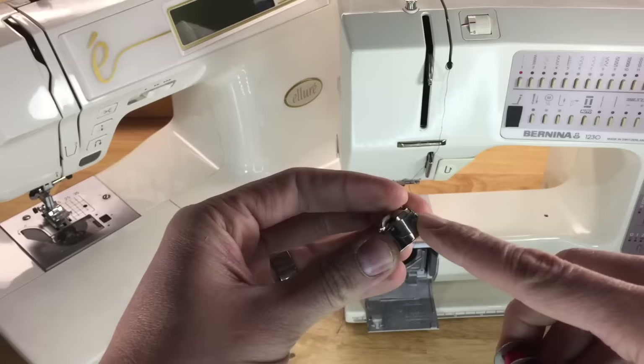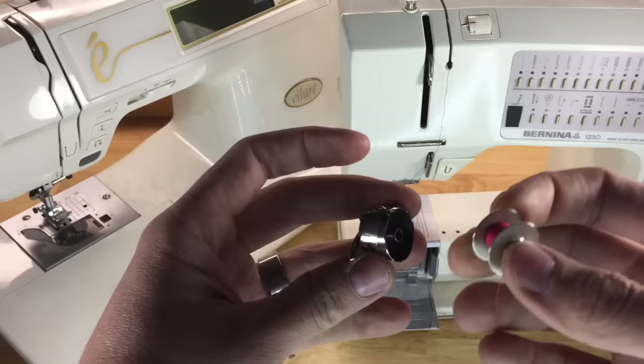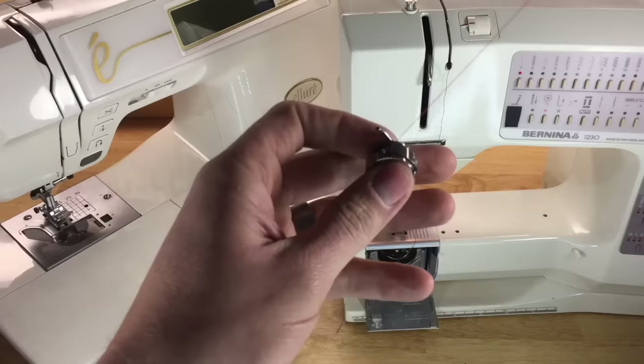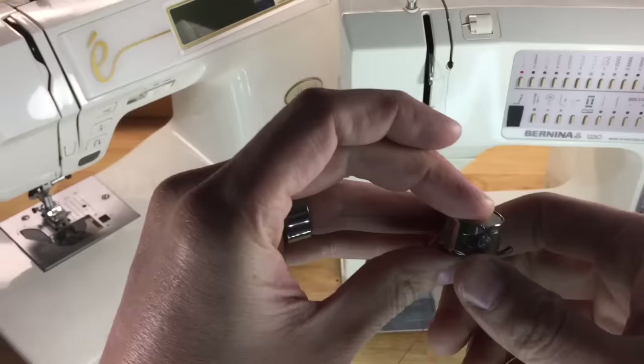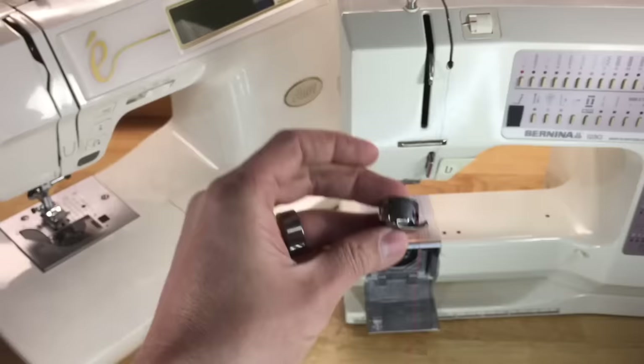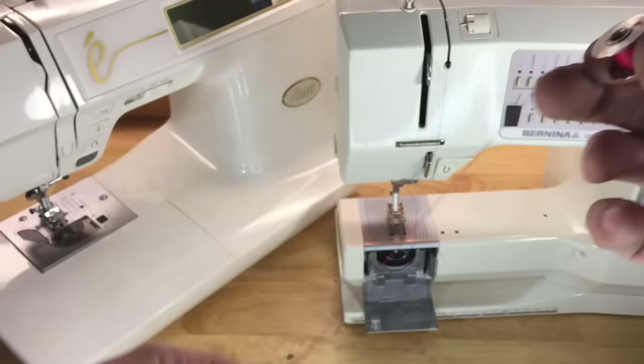On the front-loading bobbin case, the spring you see is the tension spring. Bobbin case tension is hardly ever adjusted. One easy test: get the thread under the spring and try to hold the bobbin case by the thread — that's often a good indicator of proper tension. The small screw adjusts bobbin case tension; if you're going to adjust it, turn less than a quarter turn per adjustment, test it in the machine, and continue until properly set.